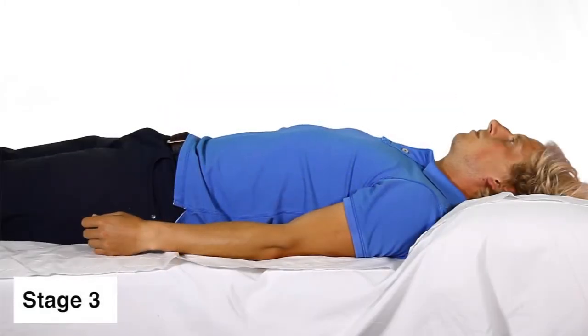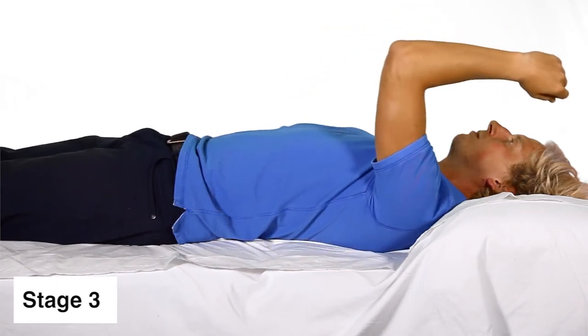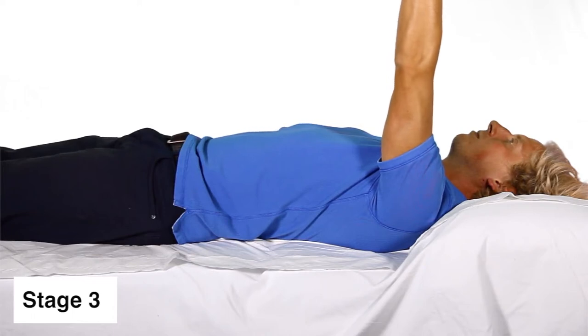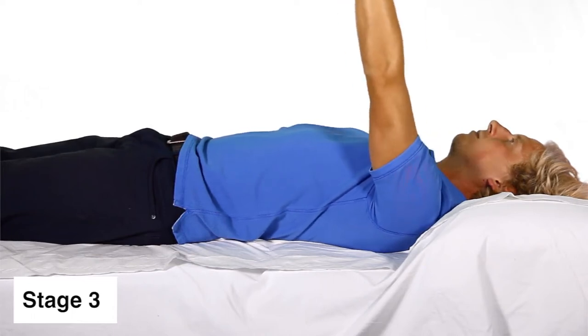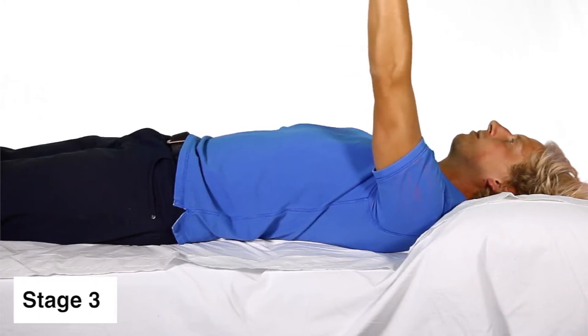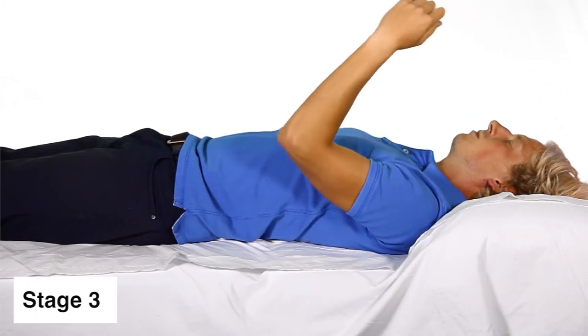Stage 3. In this stage, you start the exercise as in Stage 1. Once the arm is fully straight, add a small swaying movement towards and away from the head. Then bend the elbow, and slowly lower the arm back to the bed, making sure the movement on the way down is controlled.